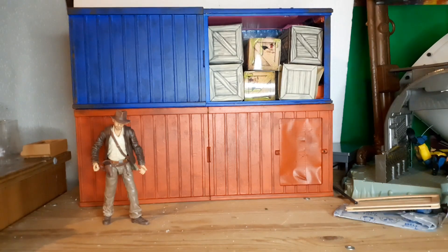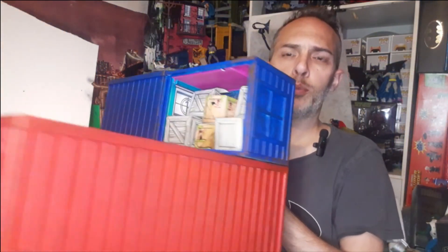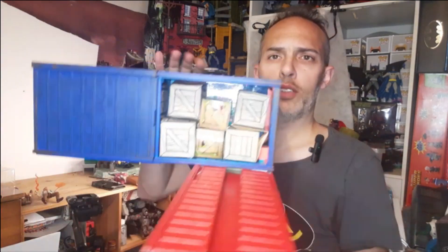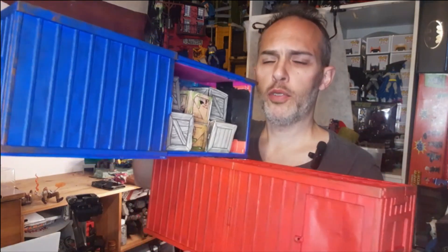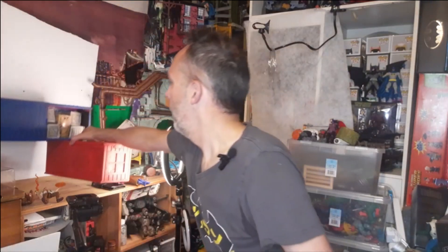Let me know what you think in the comments section. I'm very happy with it. You can see here it opens up, looks pretty good, you can hold it and display it in different ways — even upside down. Thanks for watching, hope it gave you some inspiration to do something yourself. This is the first time I've done a proper diorama piece and I'm pretty happy with it. Hit me up in the comments and I'll catch you guys next time.